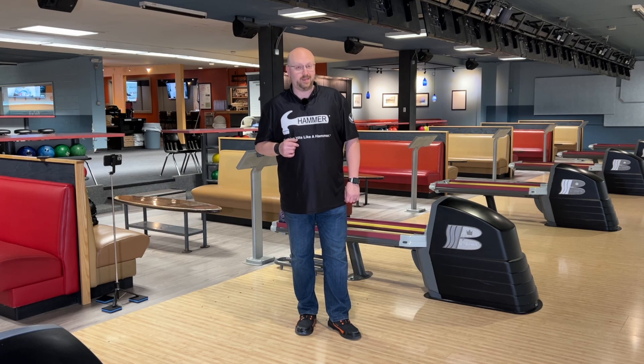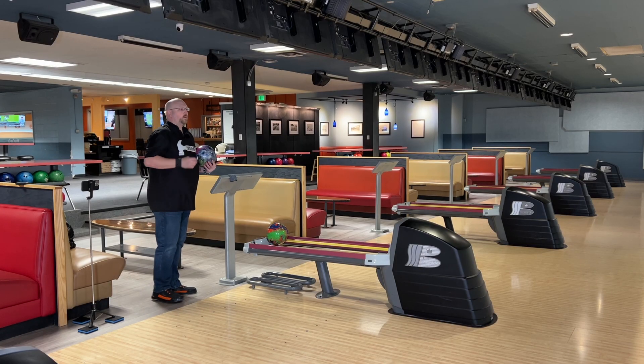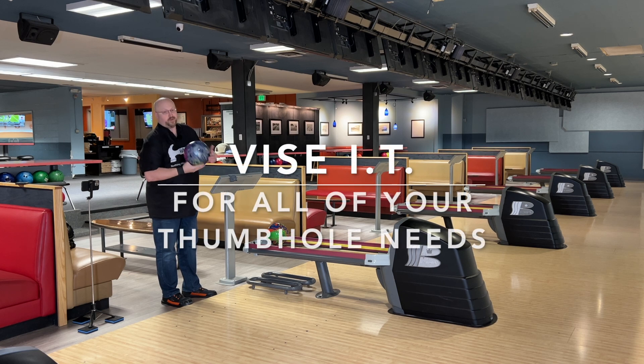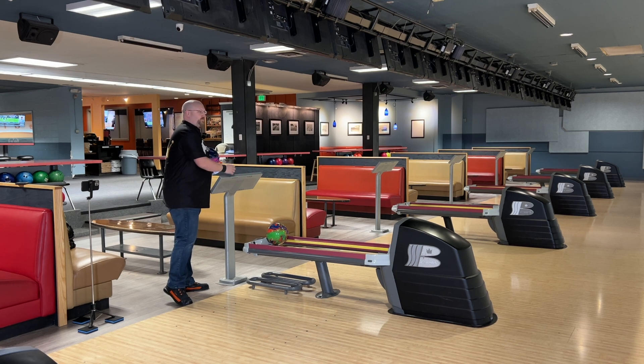Before we get started — have you subscribed? If you haven't, do so now. As always, before we get started: Vice IT. For all of your thumbhole needs when you're switching bowling balls, have an IT. It's like having a Coke and a smile — you just can't beat it.